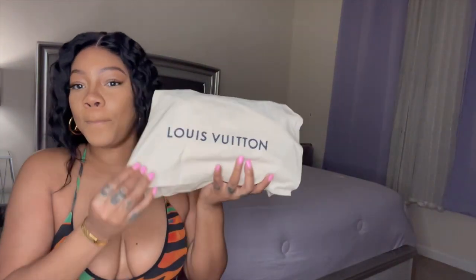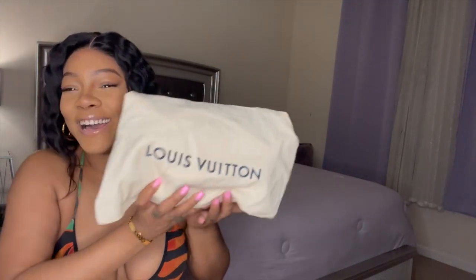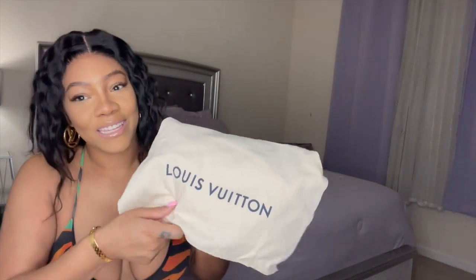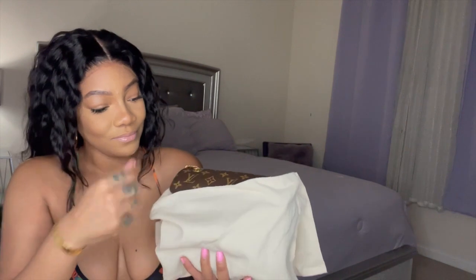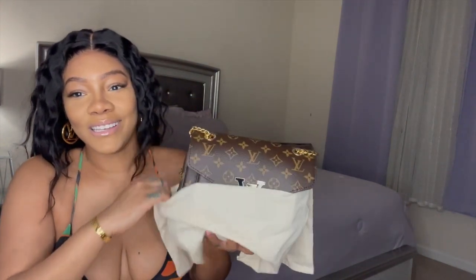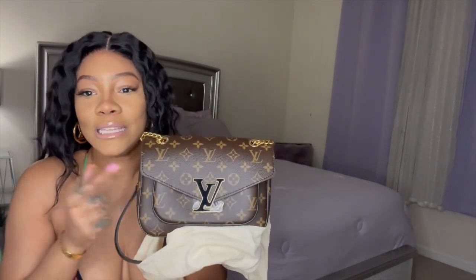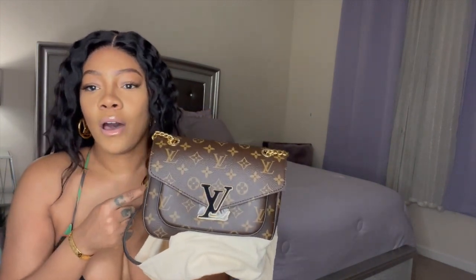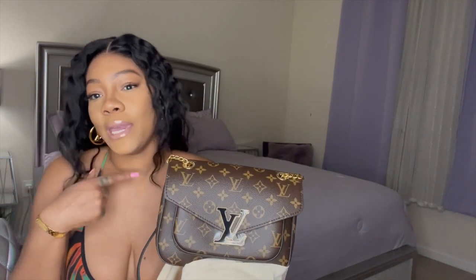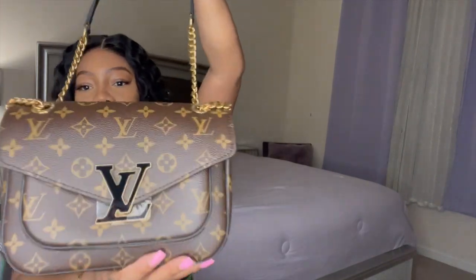Okay, here's the bag — can you guys guess what I got? Let's open it. This beauty is called the Pessy bag. When I saw this online, I think it came out in January or the beginning of February. But it looks like this — it's so pretty.